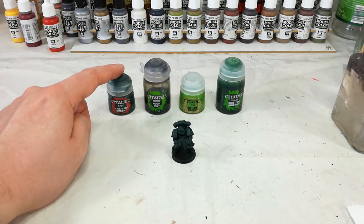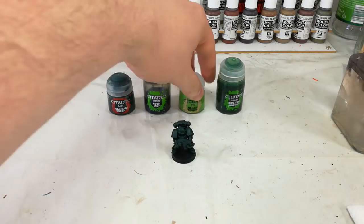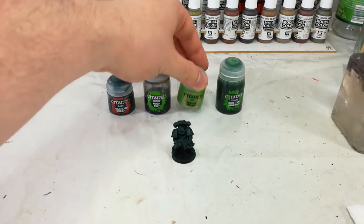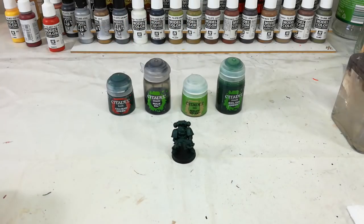Following that, we're going to hit it with a really bright dry brush of Niblet Green. You can see that's quite a departure in tone, but over the top we're going to hit that with some Bealtan Green, which will bring those two colors a little bit closer together. So first things first, let's crack out the big old brush and put some Nuln Oil on there.